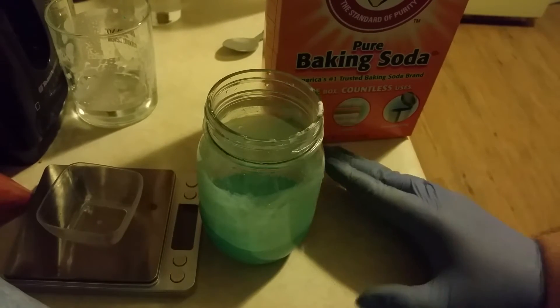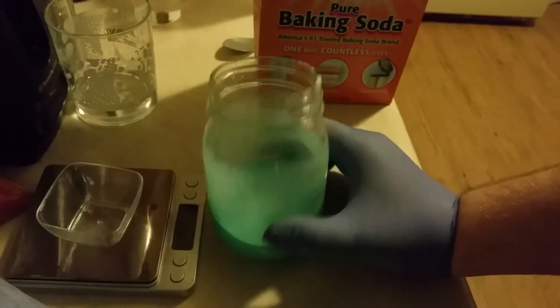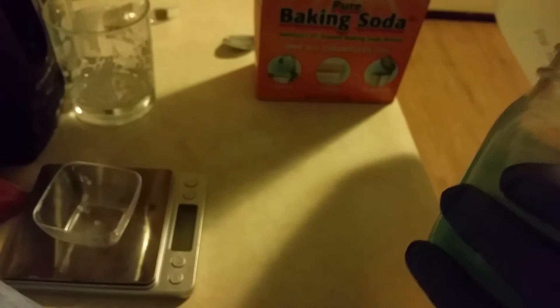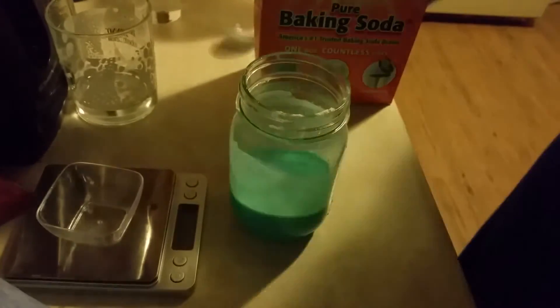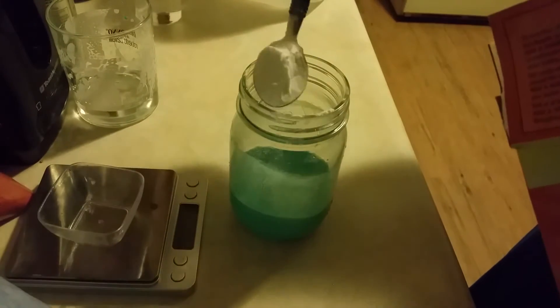Also note that when you add vinegar to the reaction vessel you'll get a lot more foaming and bubbling as CO2 production increases. Any excess sodium bicarb in the solution will be converted into carbon dioxide gas. If you're using a small reaction vessel like I did, it is very unwise to add too much of an excess.